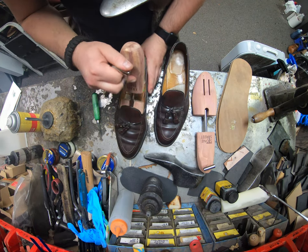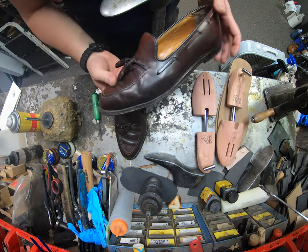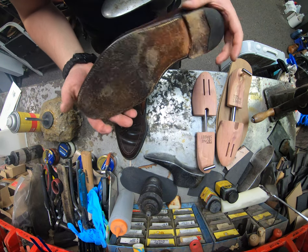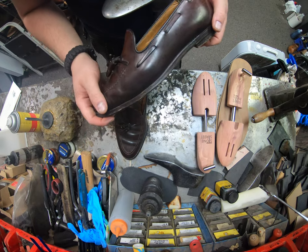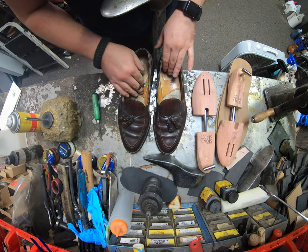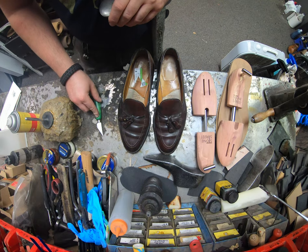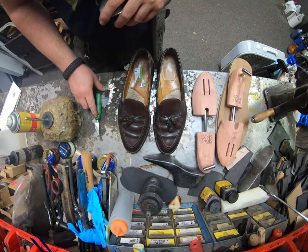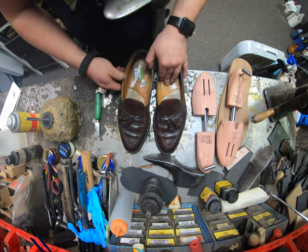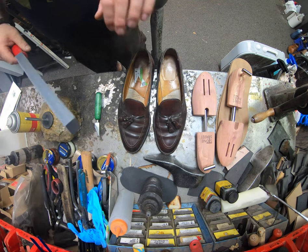We've got these Aldens that were shipped in to us — they're shell cordovan — from one of our good customers and friends. He's a gentleman who's part of a couple of groups online that we're in, Alden enthusiasts and Alan Edmond and Waxed and Dyed as well. There are a few great groups and he found us through there.